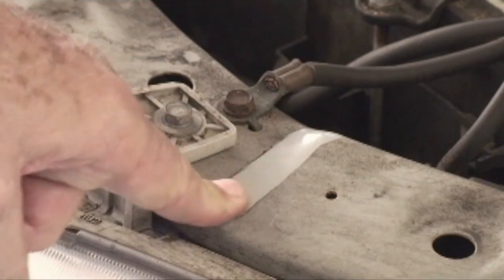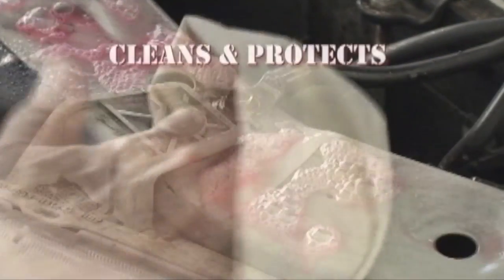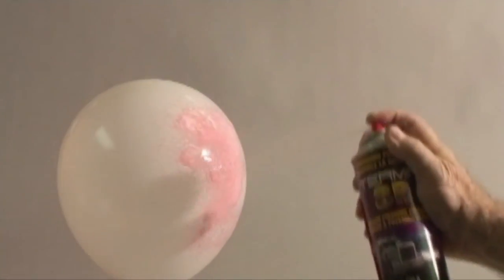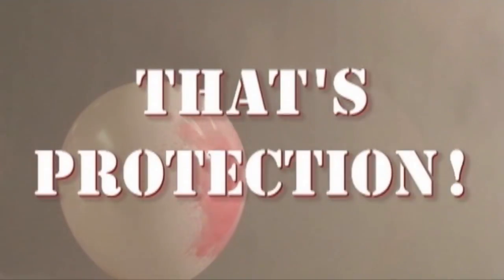Terminator works by providing a fluid, thin film coating wherever it's applied. And it never gets thick and sticky like some sprays. You can apply Terminator on just about anything. That's protection.